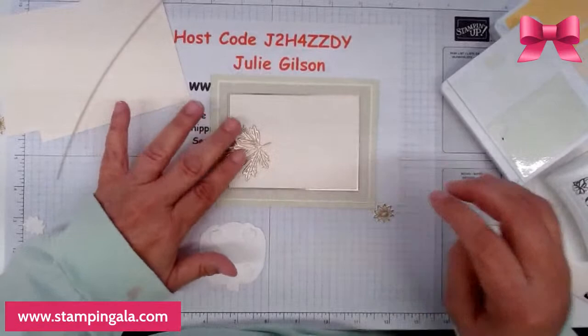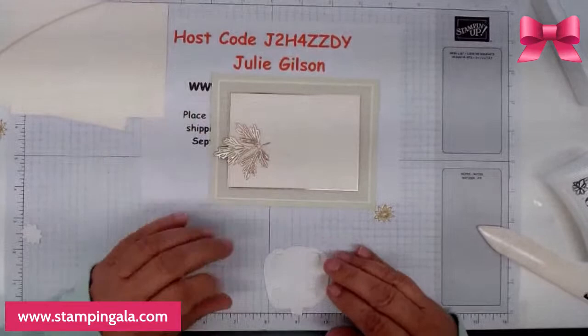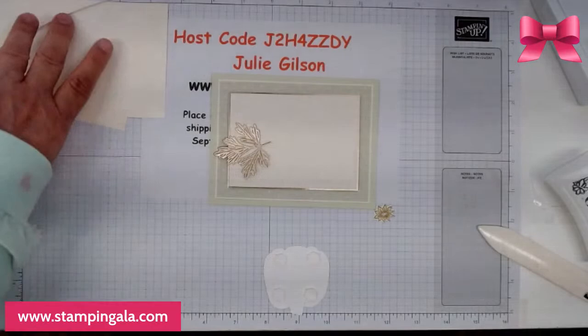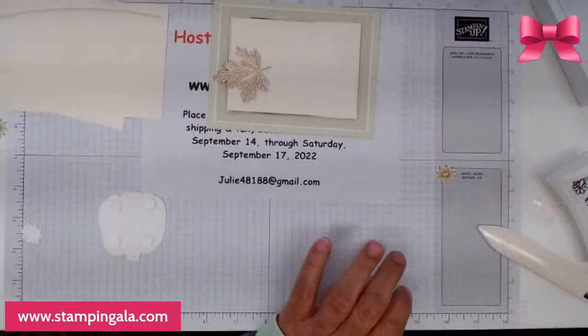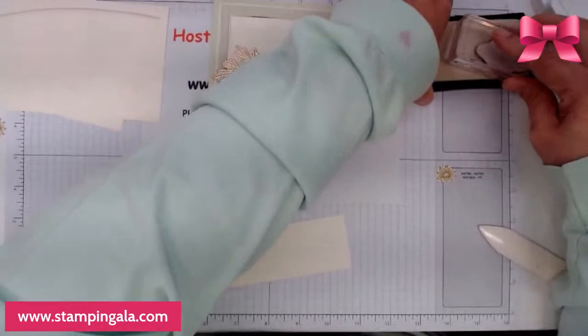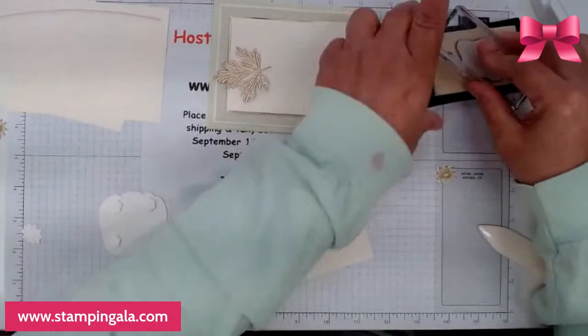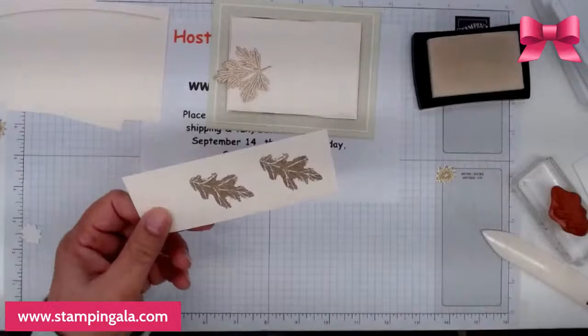It was a crazy day today for me — I had an infusion yesterday and it didn't go so well. Anyway, we're going to put this down here. Now we're going to stamp some leaves and emboss these as well.